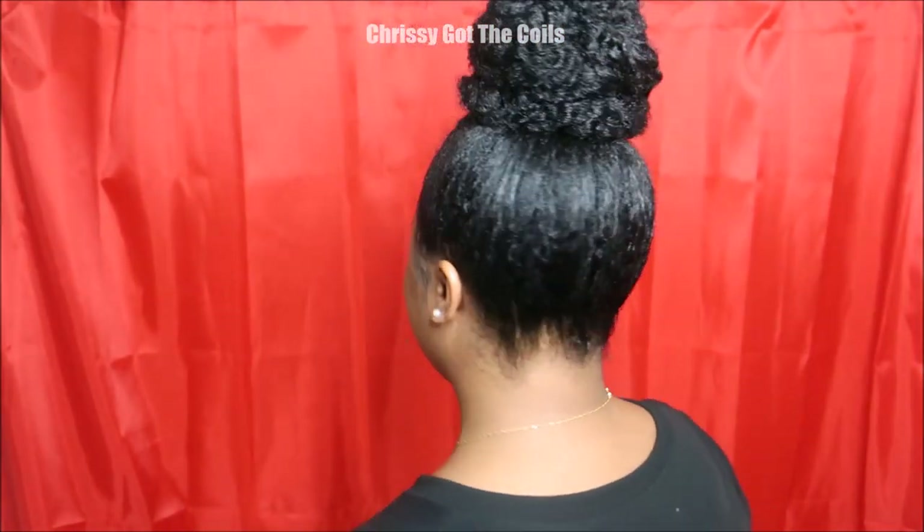And this is the finished look. Now it's time to rate this style — thumbs up if you loved it, thumbs down if you don't. Check out days 1 through 18 on my channel, and I'll see you guys tomorrow for day 20.